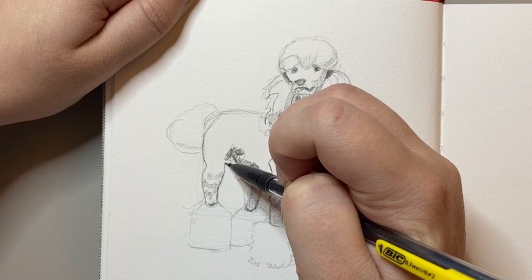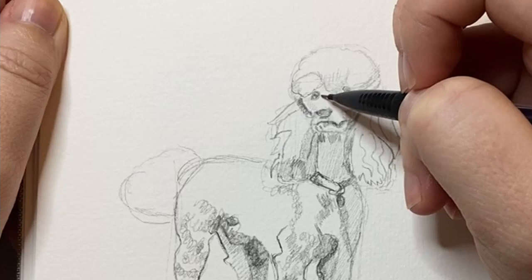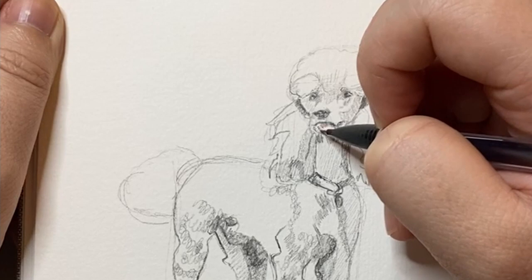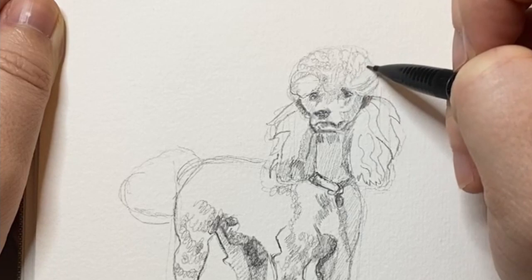Then I was working on the last leg, using circular motions to capture that curly textured fur. Once I was relatively happy with the body, it was time to work on the face again, just making sure to bring out the details of this face — especially since the contrast I created in the rest of the body meant it was important that this area matched.